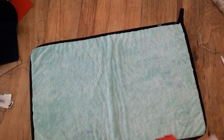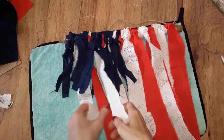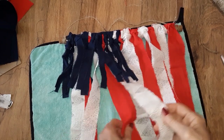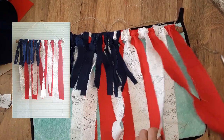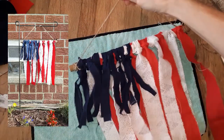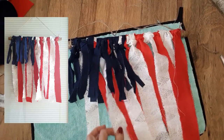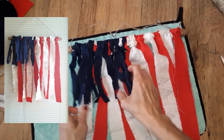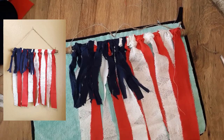And there you go — you've got yourself a fabric strip Americana flag! You can embellish this if you have some little stars or a little saying or something like that. I think this is absolutely adorable. I hope you like this project — it's something relatively quick and easy. Enjoy your day!